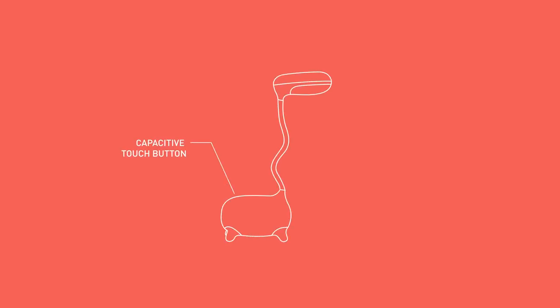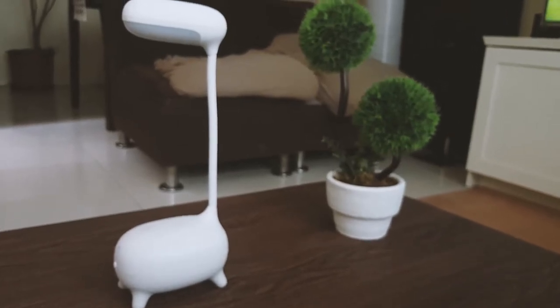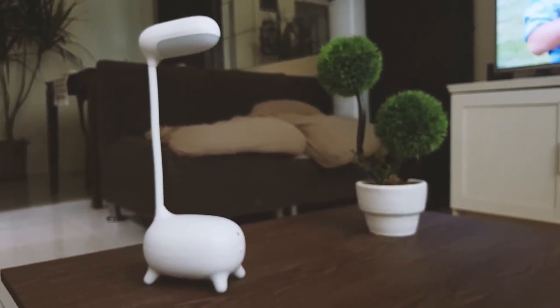Giraffe LED lamp from Minizu — is it a good buy? Affordable and looks very stylish; kids will love it. If you are looking for a nice, modern-style lamp for your work table or your room, this is a perfect buy. Since it is a rechargeable lamp without wires, it is very handy and you can move it around easily.